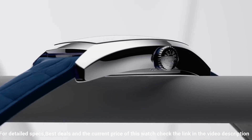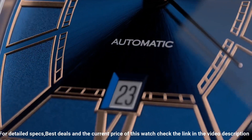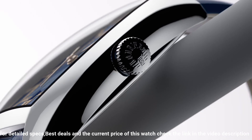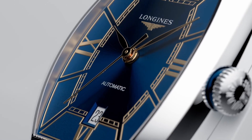Water resistant to 3 bar. Weight: 37.1 grams. Style color: blue. Hour markers: painted Roman numerals. Hands: pink. Movement type: automatic, caliber L592.